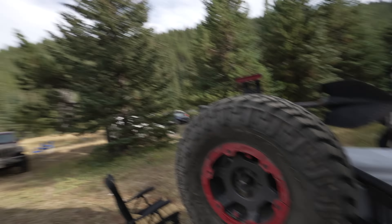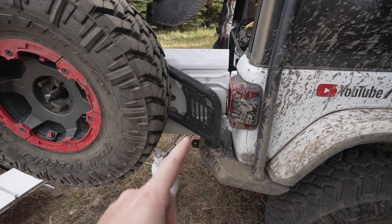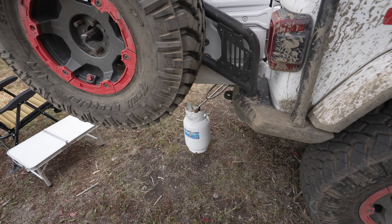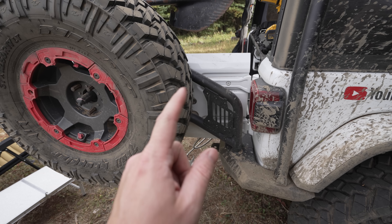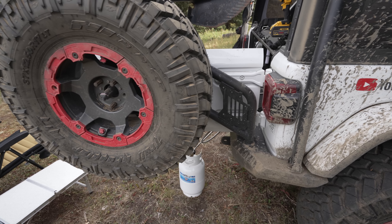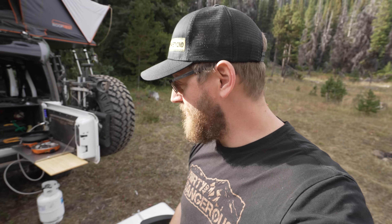I'm looking at a mounting solution for my propane tank on the back here — I want to mount it right here. Front Runner makes one which I think I'm going to add. Right now we just sit it on the ground, but it'd be awesome to have a little mount and then connect up our stove to it. With the 11-pound tank I don't have to worry about bringing little one-pound propane tanks everywhere I go.